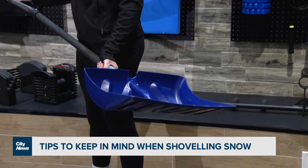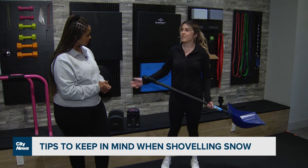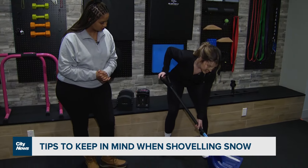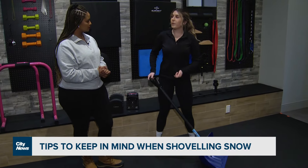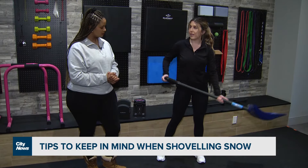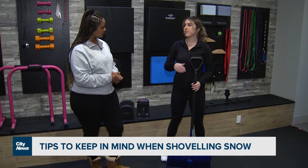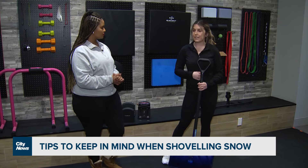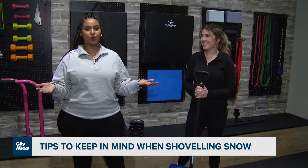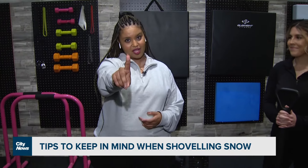You want to use the strongest parts of your body to do most of the work — for most people, that's our legs. So you want to get down nice and low, and as you lift up, use your legs to initiate that movement — up and forward. The other thing to keep in mind is bracing the core throughout that movement. Super, super important. As a wise man once said, 'put your back into it' does not apply in this situation.